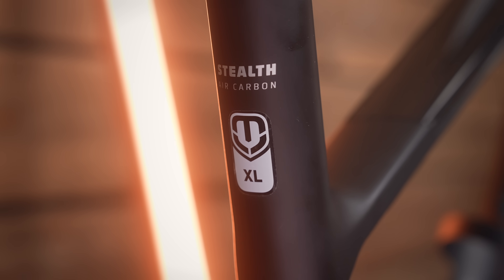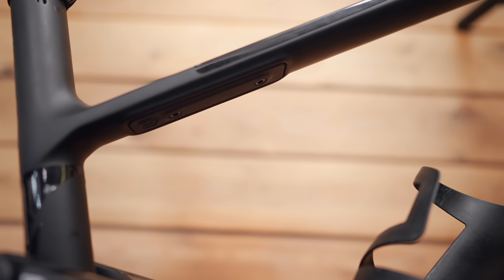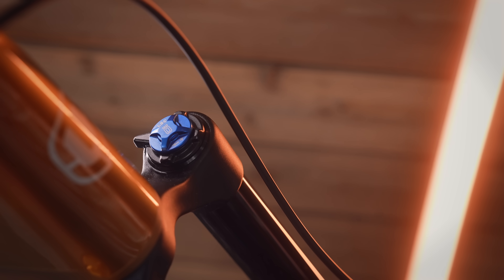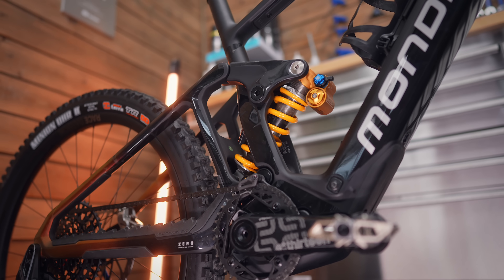The frame has Bosch's system controller built into the top tube and an under-tube Fidlock mount, so it can be run with both the range extender and a water bottle. Suspension-wise, this model has 165 millimeters of travel at the back. The top-end model comes with an Öhlins RXF38 fork out front. Interestingly, Mondraker have chosen a coil shock out back, mounted nice and low in the frame — they reckon this layout improves initial shock sensitivity.